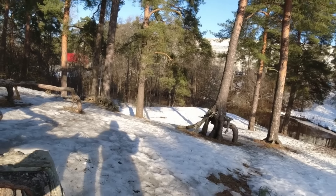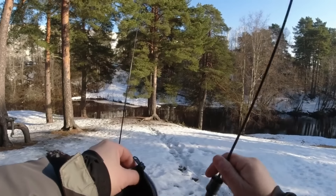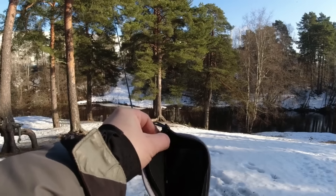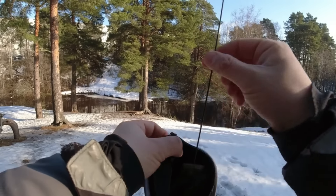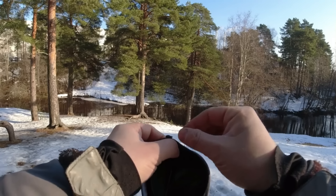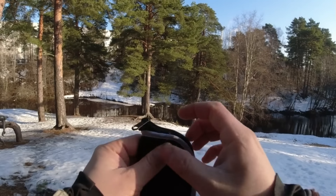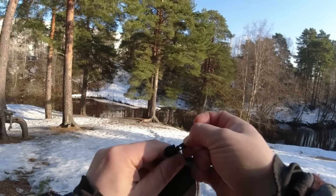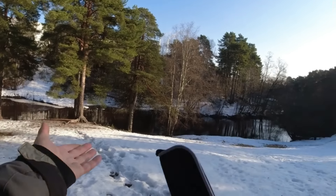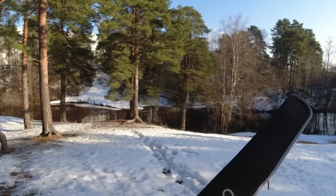При извлечении из чехла — очень-очень аккуратно с этой вершинкой 0,5 мм: можно пальцем случайно надавить и заломить. Надо быть предельно осторожным. Ловил сегодня окуней — так скажем, «осквернил» ею окуней.